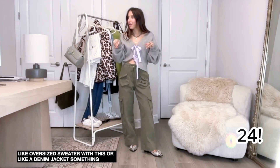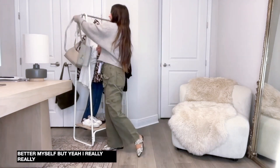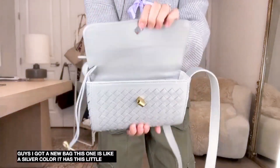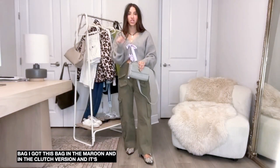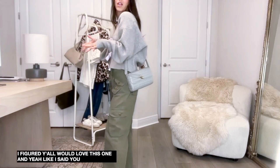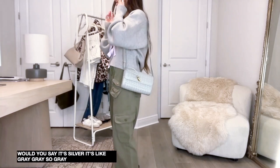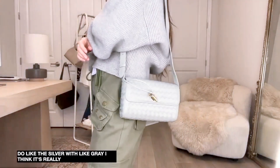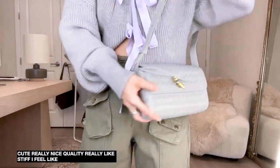I really love this look. I got a new bag - this one is a silver color with a little crossbody design, just a cute little bag. I got this bag in the maroon and the clutch version and it sold out so fast, so I figured you guys would love this one. It's a silver - more of a gray color. I kind of wish I got the black, but I do like the silver with gray. It's really cute, really nice quality, really stiff and sturdy feeling.